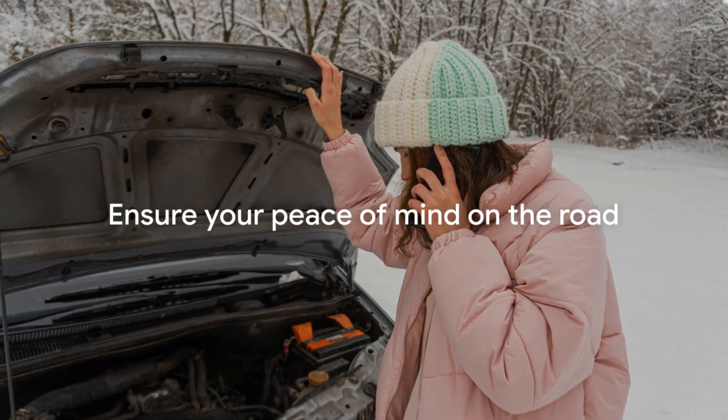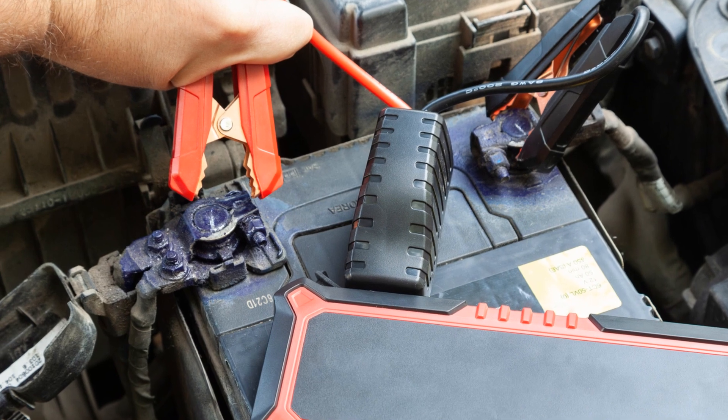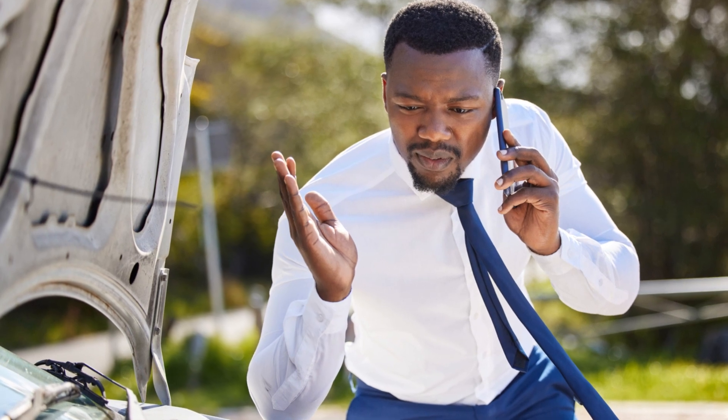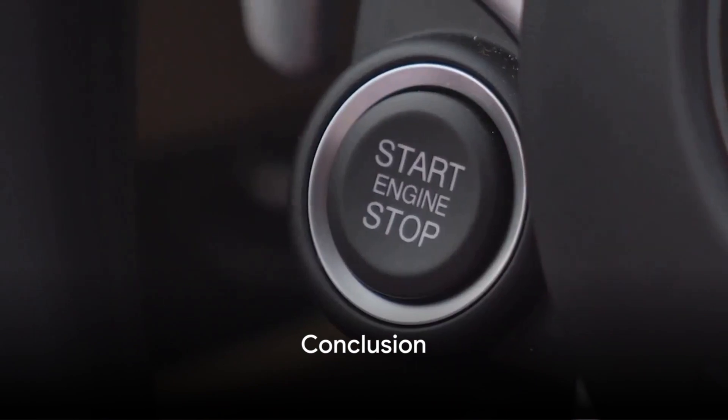Why wait? Get the NOCO Boost Plus GB40 today. It's reliable, assuring safety and security on your journeys. Remember, using the NOCO Boost Plus GB40 is always a step towards a more secure journey. Gear up, make a difference — smash like, subscribe to the video, and click the link below for the NOCO Boost Plus GB40.